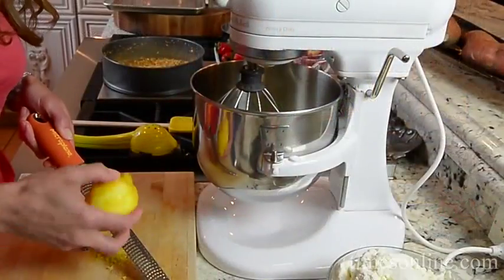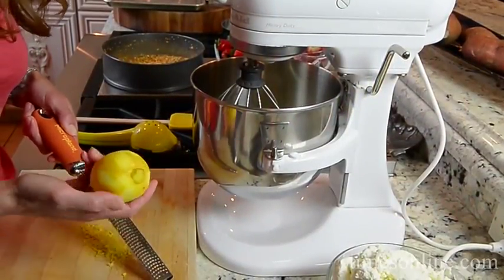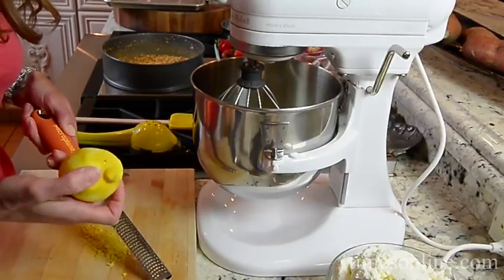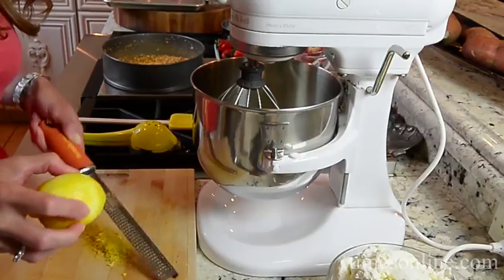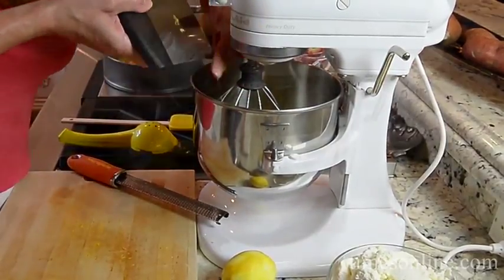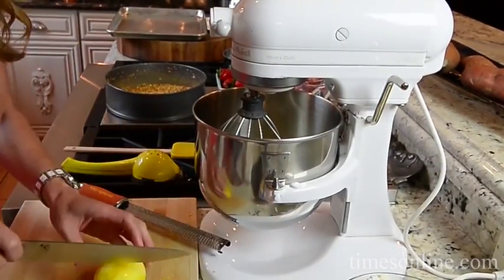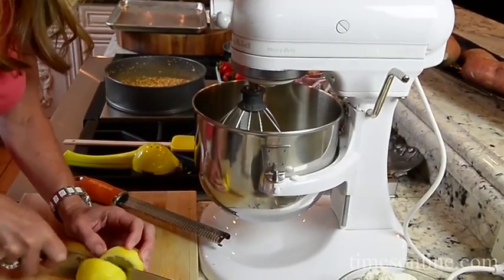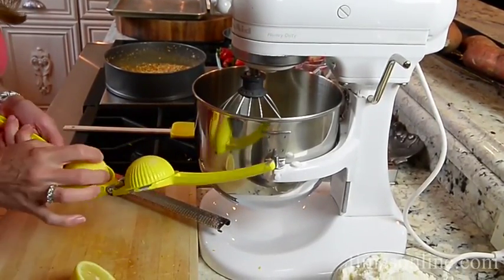I like to add lemon zest and lemon juice into my ricotta cheese pie. It really is such an awesome addition, especially with the almond biscottis — it just makes it so bright. There's the zest; you obviously have to zest it first. It's a great little tool in the kitchen. The lemon juice goes in as well.